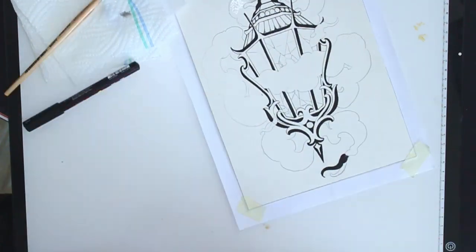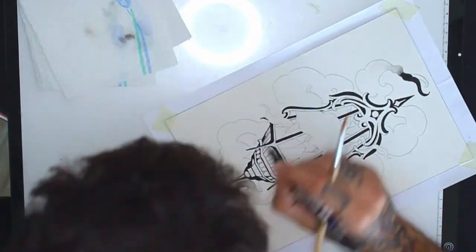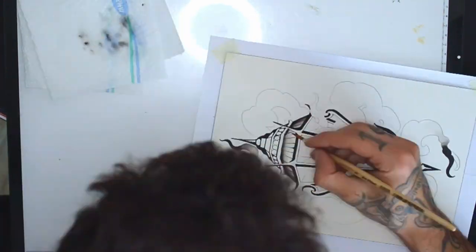I will start with the black shading using the same posca pen I was lining with, putting the black on the paper and fading it with my brush.